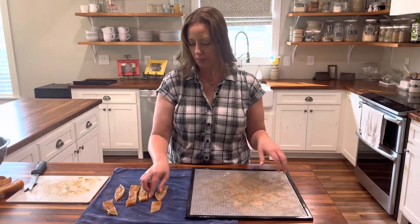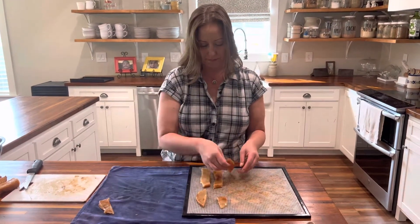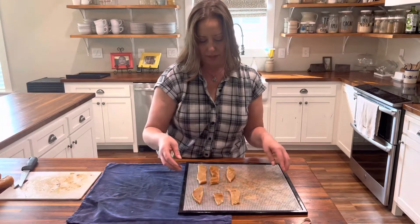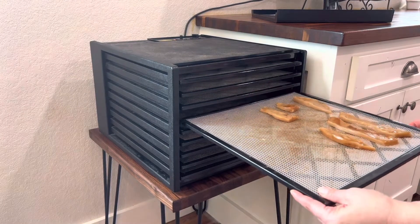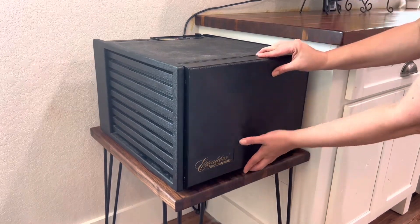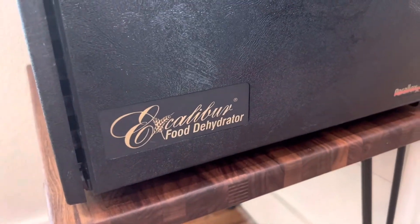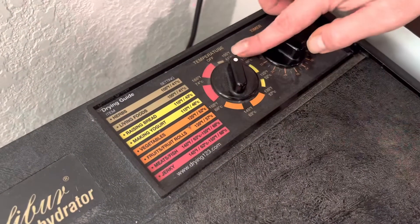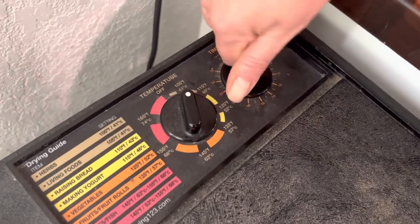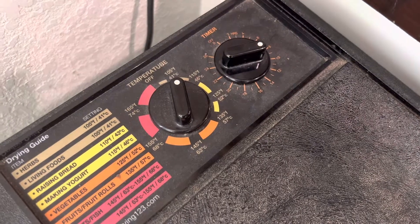Here's our dehydrator tray — you just lay them out like you would anything else you're going to dehydrate. We'll bring them to the dehydrator and show you how long and what temperature. We have the Excalibur food dehydrator, and I really like it because it's got a good range of temperatures. For your dehydrator jerky, set it to a temperature of 105°F for eight to nine hours.